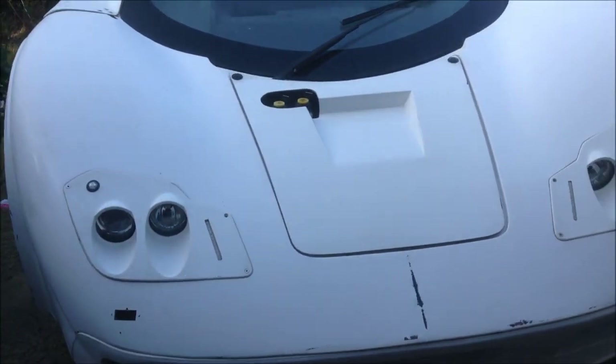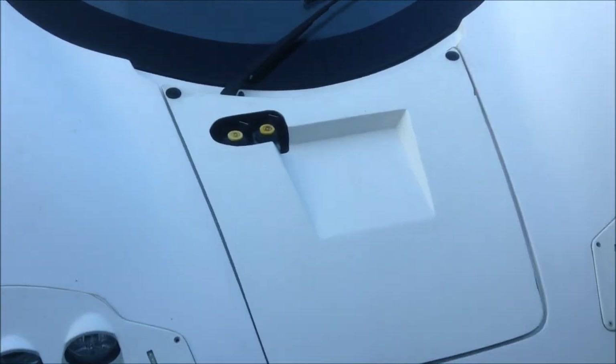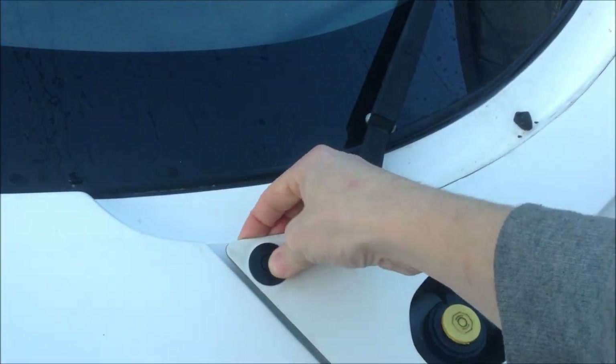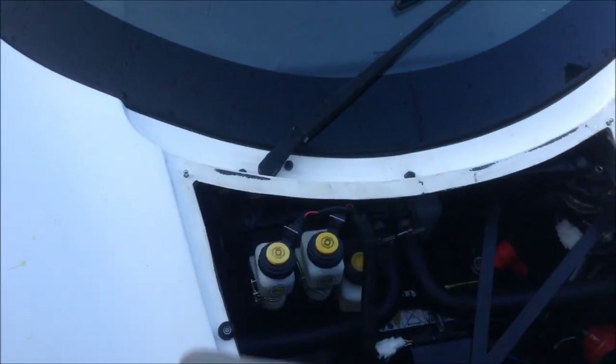The front bumper's meshing isn't ducted to the radiator yet, but I will do that after the bodywork's done. The cutout in the bonnet for the reservoir is because I needed to move them higher than the bonnet for the test, but they've been moved down a little bit now. These clips are just motorsport clips — they work really well as quick releases.